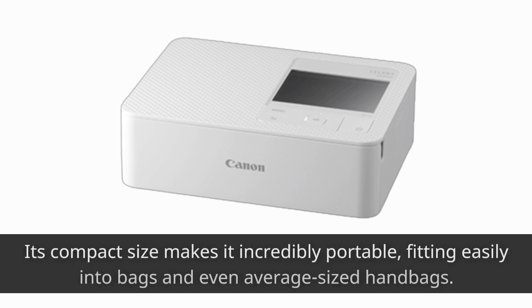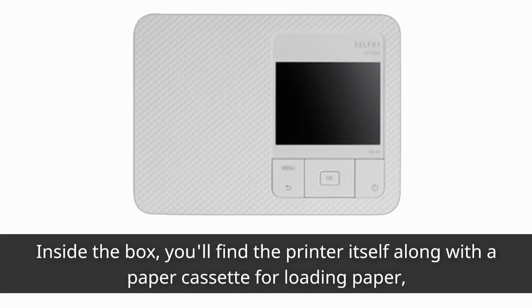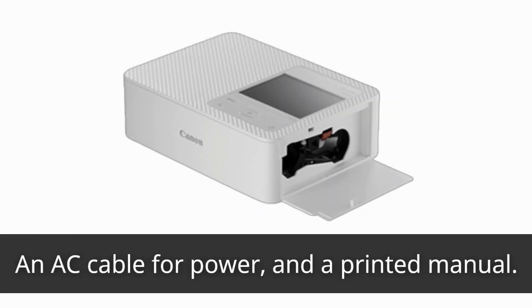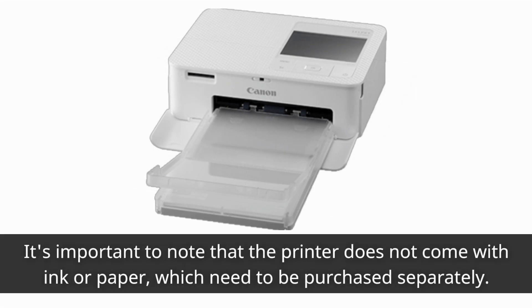Its compact size makes it incredibly portable, fitting easily into bags and even average-sized handbags. Whether you're traveling or using it at home, the CP1500's small footprint is a space saver. Inside the box, you'll find the printer itself along with a paper cassette for loading paper, an AC cable for power, and a printed manual. The CP1500 is available in black, white, and a vibrant pink color. It's important to note that the printer does not come with ink or paper, which need to be purchased separately.